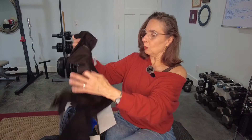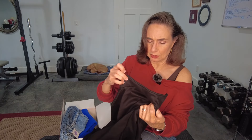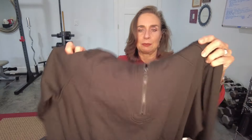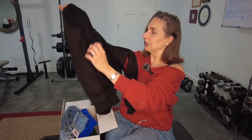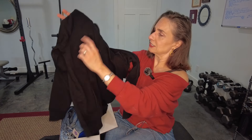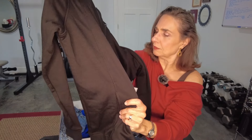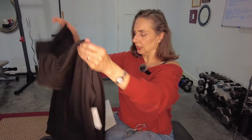Piece number two — we have a half zip sweatshirt. This is cute! The brand is Mono B. I'll have to look up some of these brands when I'm off camera. It's long sleeved and it does have some nice stitching detail down the front. And then it's got the half zip. That's a nice piece. Can't wait to try that on.